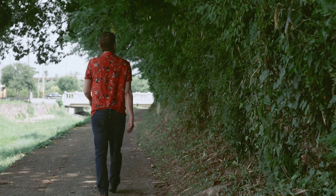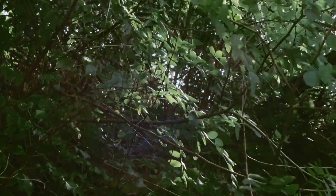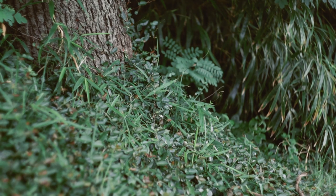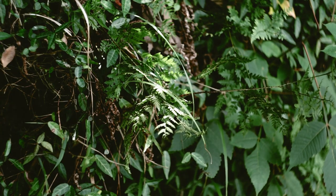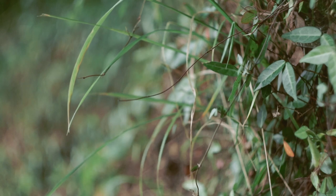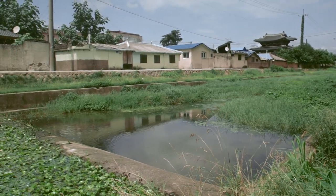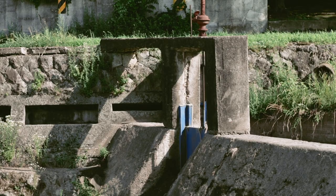Every day I walk alongside this stream and I admire the ecosystem of plants that grow on its banks and in the shade under the trees. Asian jasmine is the most common plant, and ferns grow amongst the rocks of the embankment, wildflowers grow on the stream's edges, and lilies cover the water in summer. I decided to make kusumono based on this environment.